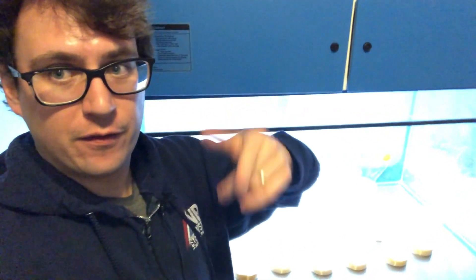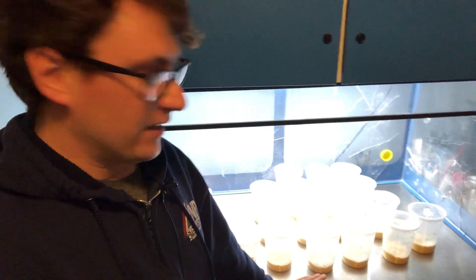Check us out at the farmers markets — we just signed up for Cherry Creek again this year, so stay tuned for some fresh mushrooms. We got our first batch popping and we're going to be turning it up to full production shortly. Until next time, much love.